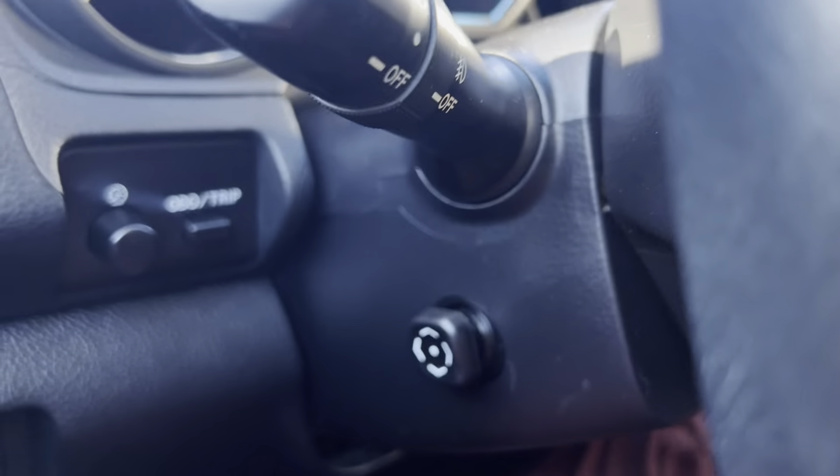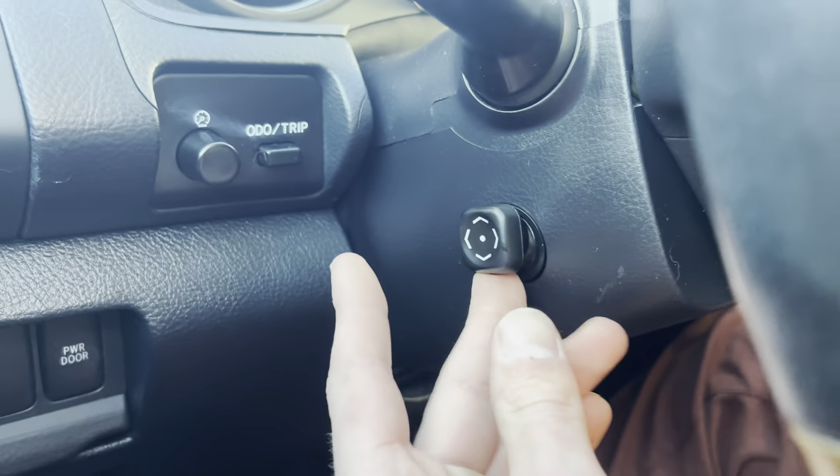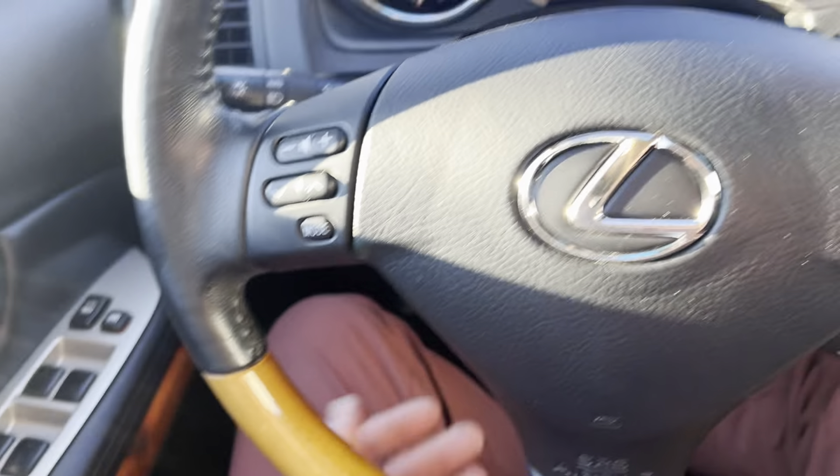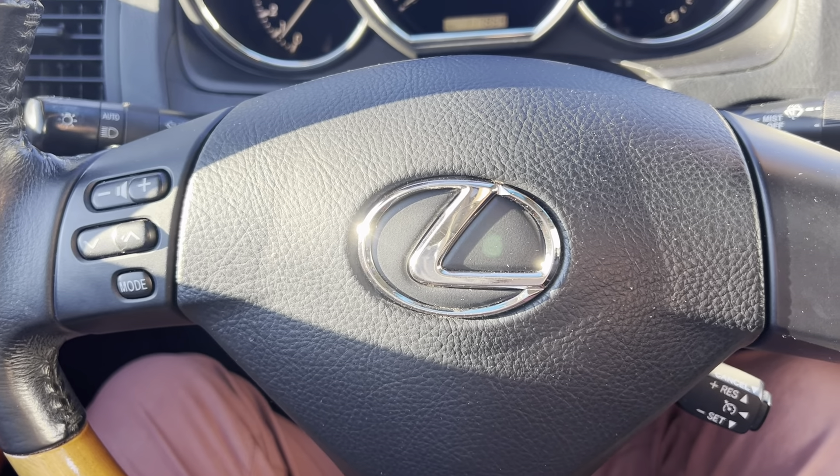The steering wheel is also automatic adjustment, so you can use that to adjust it as needed. And I believe that's about it for in here.